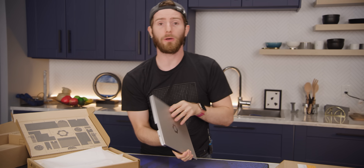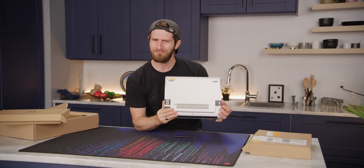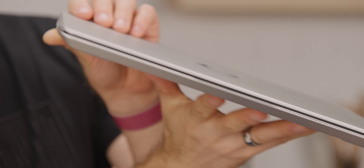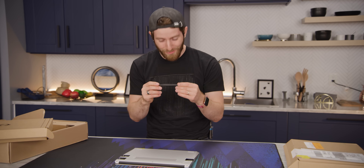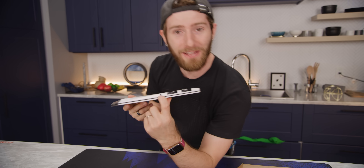Most laptop manufacturers say that in order to build something anyone would actually want, you have to have a tight level of integration. Framework says that on something as compact as a phone, okay, maybe they have a point — but on a laptop, you've got a lot of room to work with. This is my first hands-on, and I gotta say I see their point. It's like Ultrabook Sexy Thin, and yet there are all these modular doodadamajigs. It even comes with a screwdriver. Can I take a moment to appreciate that the one non-modular bit of IO is a headphone jack? Heck yeah.